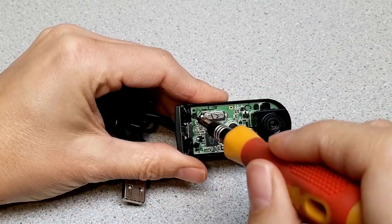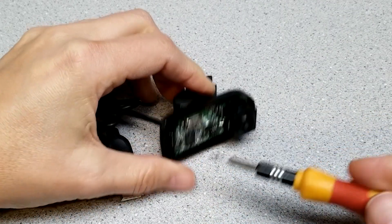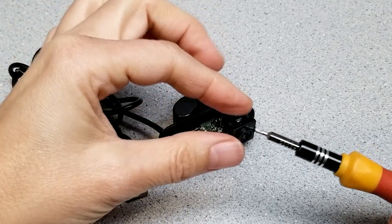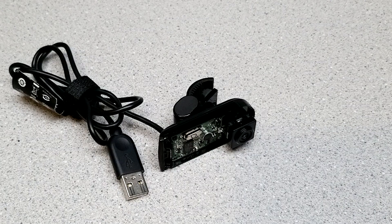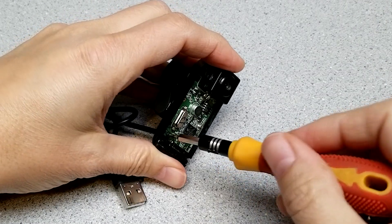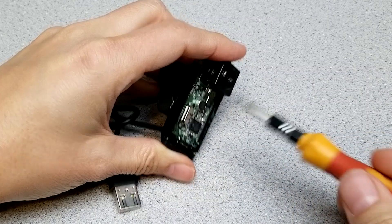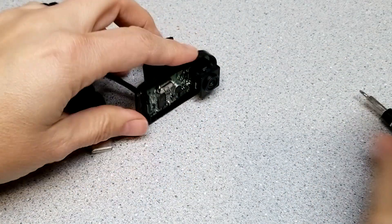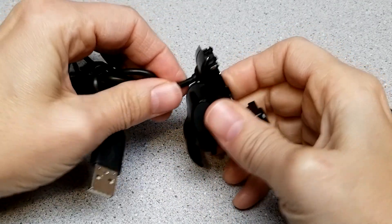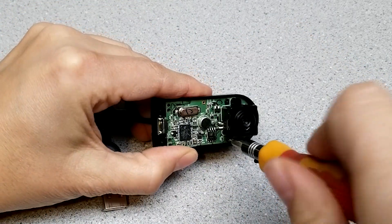There are two black screws right here — let's take those out. These are flat-ended self-tapping screws, which you usually run into for plastic assembly. Now let's see — the button kind of adapter or button interface comes off. I found two more screws — I'll take those out too.